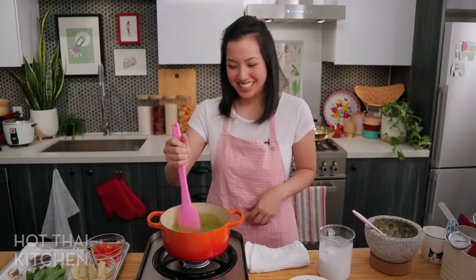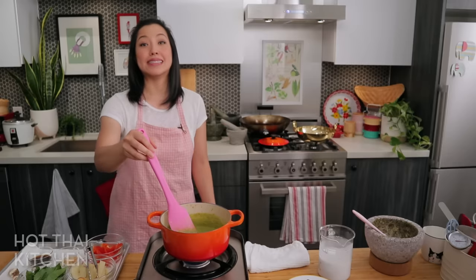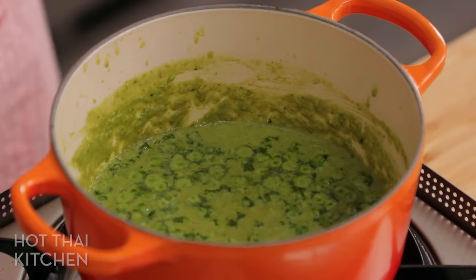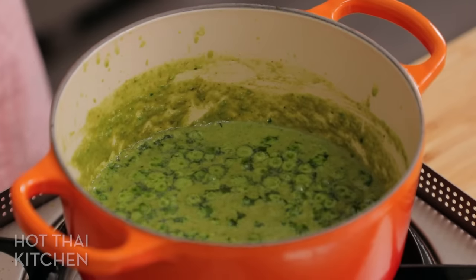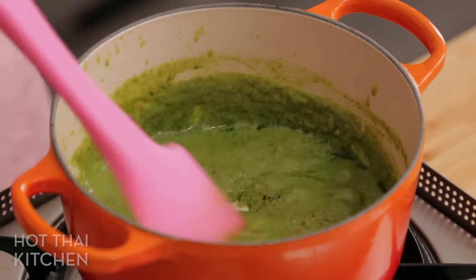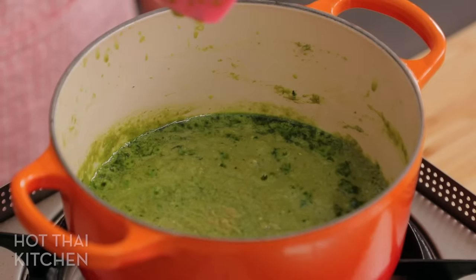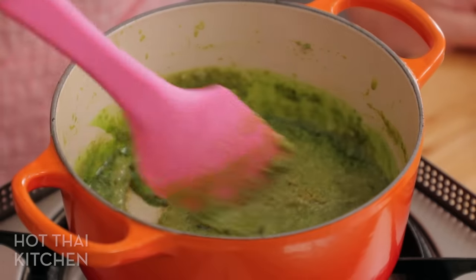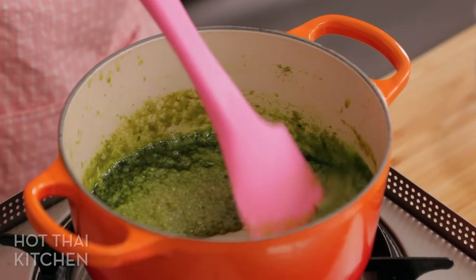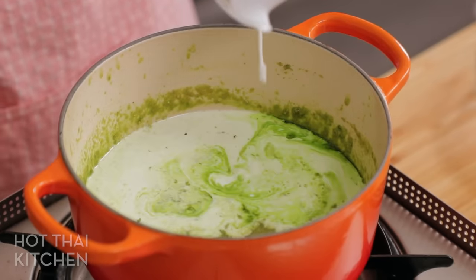Try not to wear white when you make this — I recommend wearing green! See that dark green? That's the coconut oil picking up color from the curry paste and separating out — that's exactly what we want. Give it just another minute or so. If using store-bought paste it's already been heat-treated, so you don't need to cook it as long. Now add the rest of the coconut milk and lighten it up with some water.